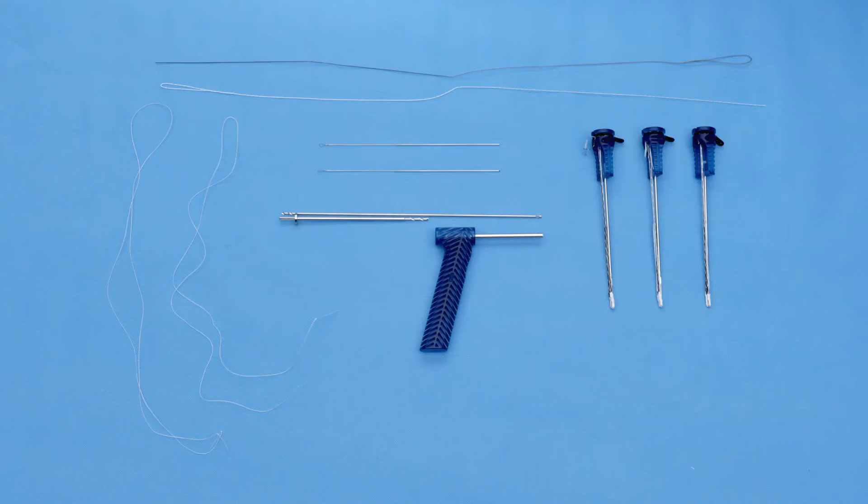Hi, I'm Zach Stinson from Orlando, Florida, and today I'm going to be demonstrating a medial patella femoral ligament reconstruction technique using an onlay technique with Arthrex double knotless knee fiber tacks.